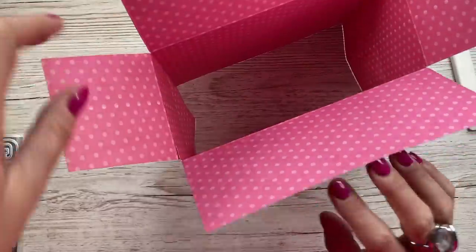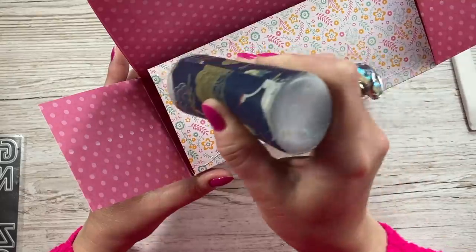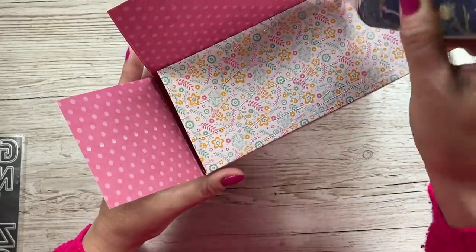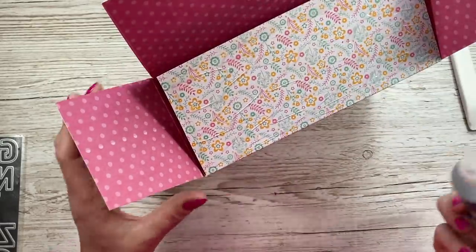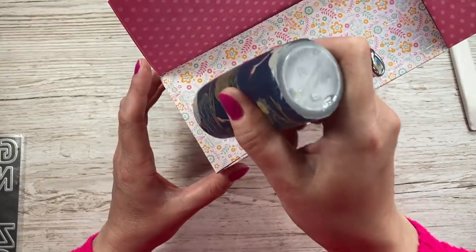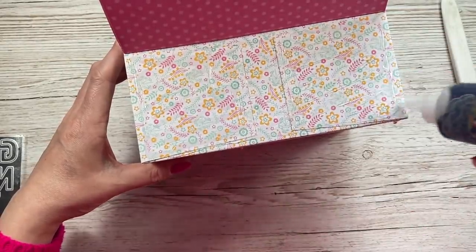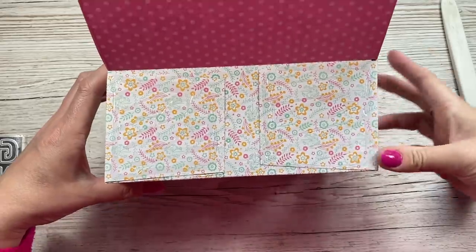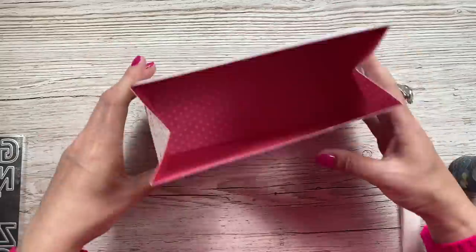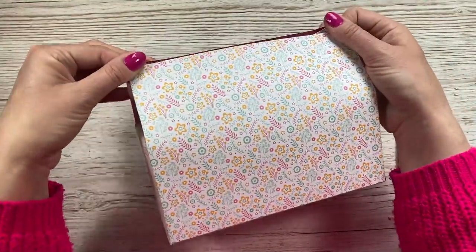Flip it over and fold over the side where you've got your other tab, run your glue down there, and fold that one over — the whole bag will lie flat. Then turn it over and decide what you want to be the front or the back. I'm going to fold the back one in first and cover this in glue. If you want to reinforce this, pop another sheet of cardstock in between these layers. Pop the sides in and add glue to those, then bring that one down and give it a minute to dry.